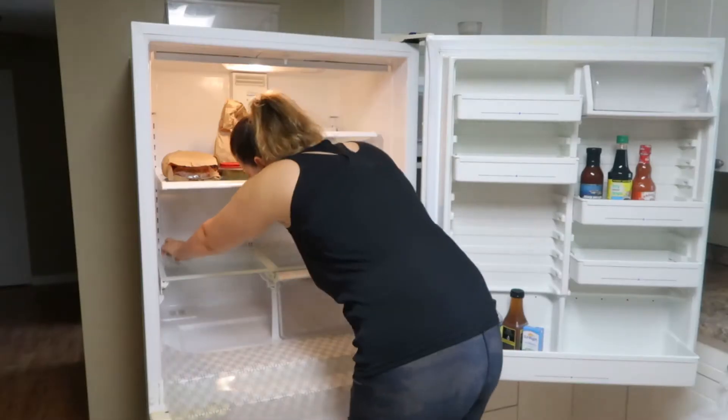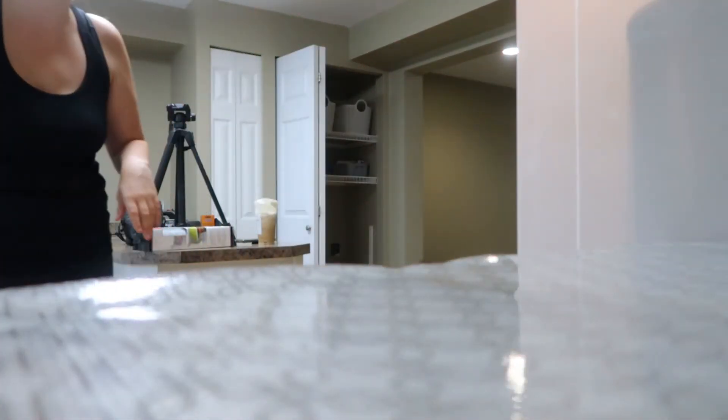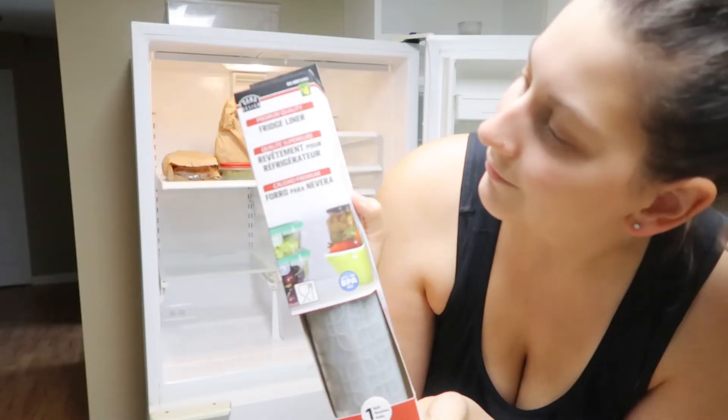Liners make move-out cleaning so much easier and really make it easier to get your damage deposit back. This will make move-out cleaning easy and protect from spills and damage. What do I mean by liners? Shelf liners, fridge liners, even oven liners.